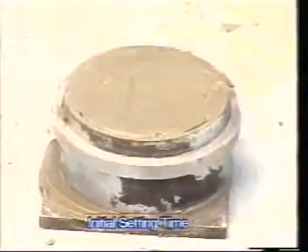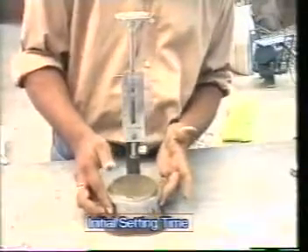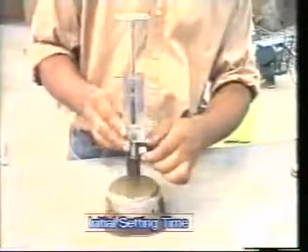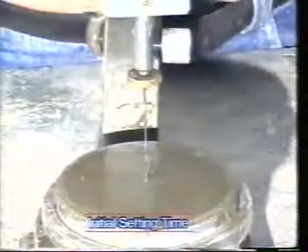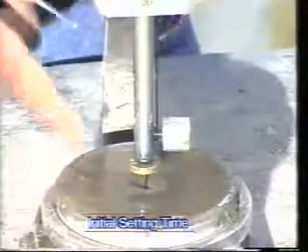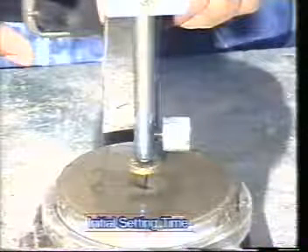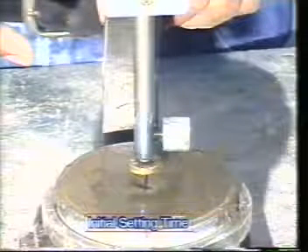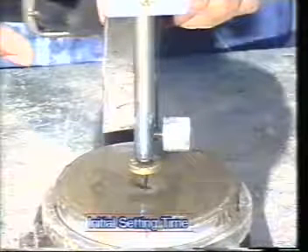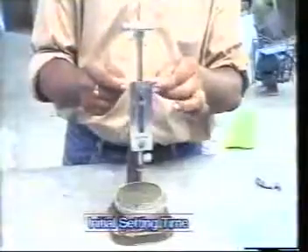Level the surface and place the mold under the Vicat apparatus needle. Lower the needle gently into contact with the surface of the test block, then quickly release the needle to penetrate into the test block. As you can see, the needle has completely pierced the test block, which means the initial setting time of the cement has not yet come. Repeat the process of releasing the needle at regular intervals until the needle fails to pierce the block.